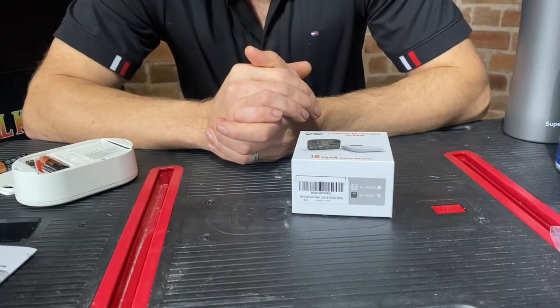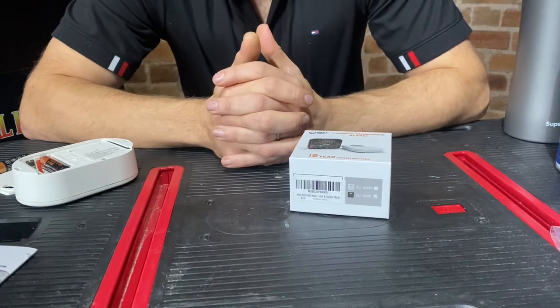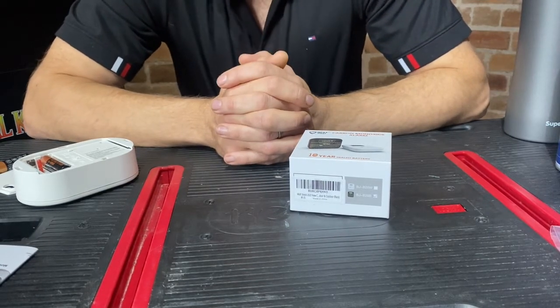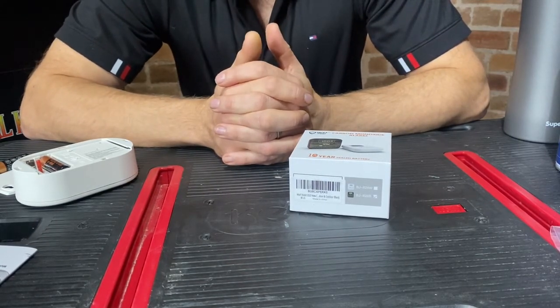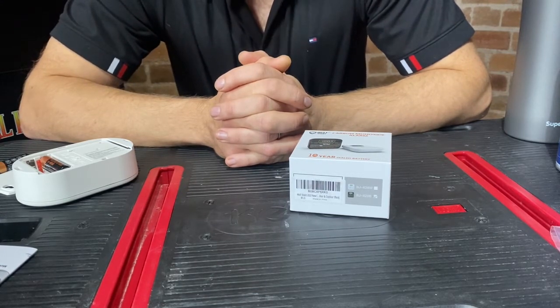My name's Pete from CombiCert and today I want to look at carbon monoxide alarms. New legislation means that landlords need to have a carbon monoxide alarm installed from the 1st of October, I believe it was.